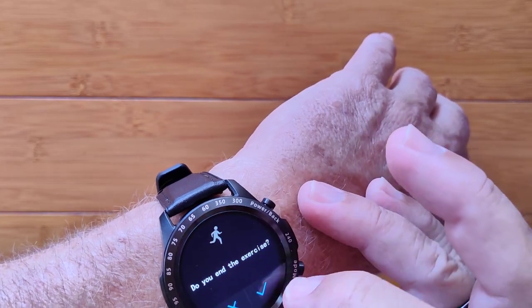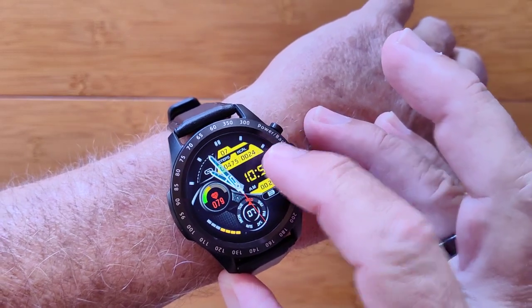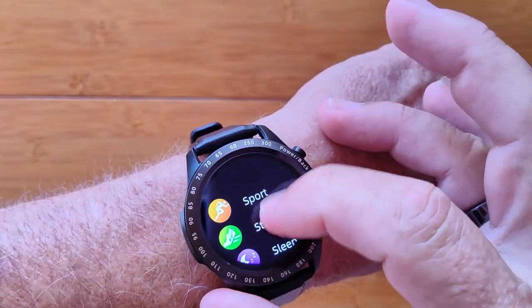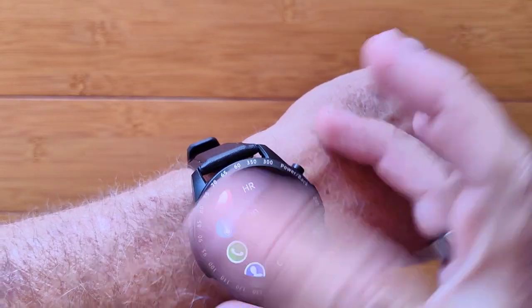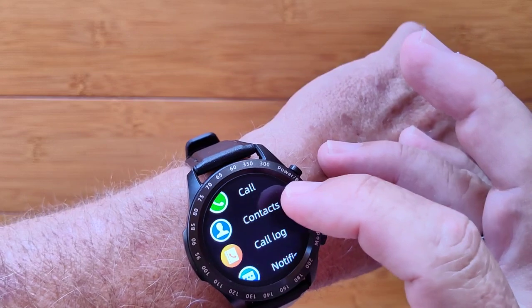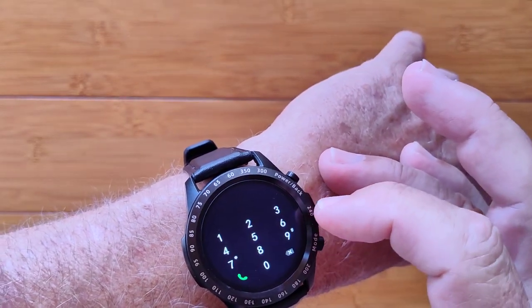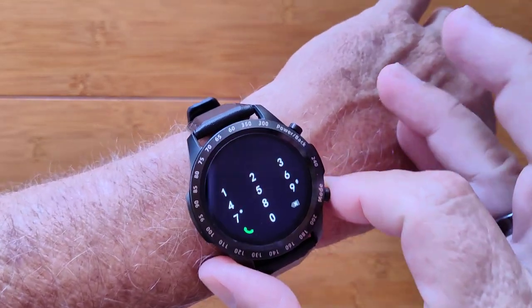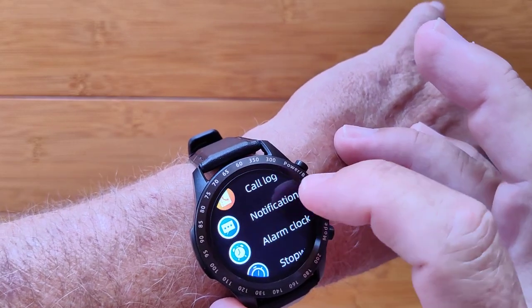You can stop the exercise over here — it'll say too short for data if you end it early. If I press again I'm back to sport. Here's your step count, sleep time, heart rate, blood pressure. Here's where you can initiate a phone call with a dial pad — it's a really good, nice loud speaker on this one, so it works really well. You've got your contacts and call logs there.